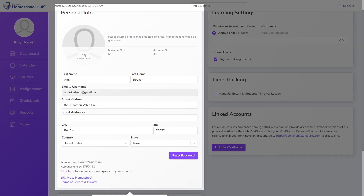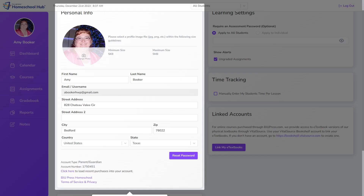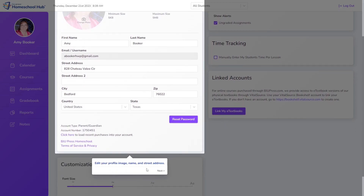We click the 'Edit Profile' button. Here we want to add a profile picture, so we click 'Change Photo.' Pay attention to the size of the photo — if it's too big, the system won't let you save it. We put the picture in, move it into position, and click 'Save.' Now we have a picture on our profile. Scrolling down a little, we can see the next link in the dialog box.